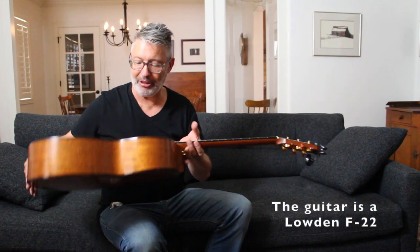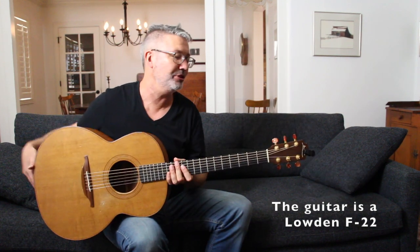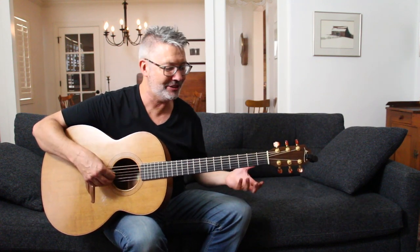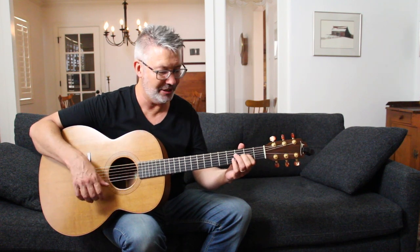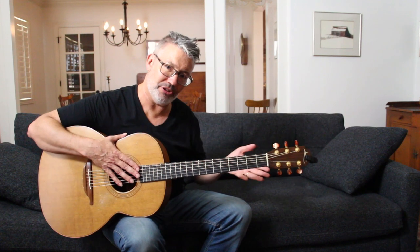That's kind of why I'm playing my loud one today, because this guitar was made in Ireland — it's an F22. It just loves being in this tuning. It sounds like the body was made to be in it. I'm going to show you how to tune your guitar to DADGAD in just a second.